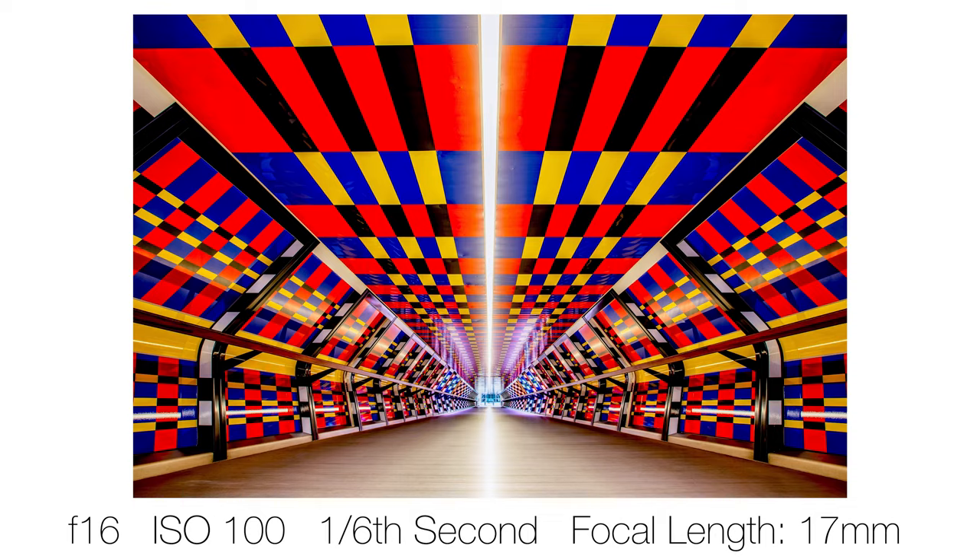As suspected, you cannot get a shot in this bridge without people being in it. What I've done is taken several shots so that where someone appears, I can overlay another shot where they weren't there and mask it out in Photoshop. If you want to know how to do that, I'll teach you in my Photoshop course.